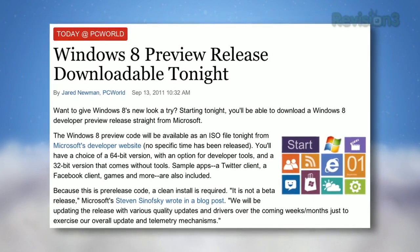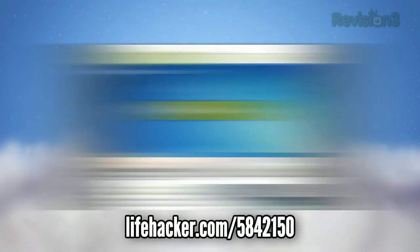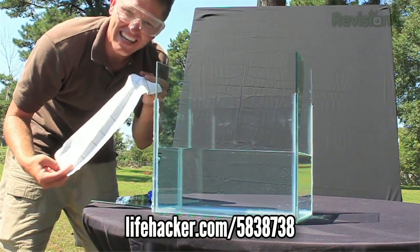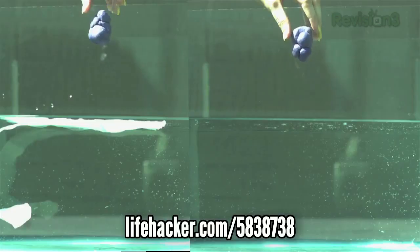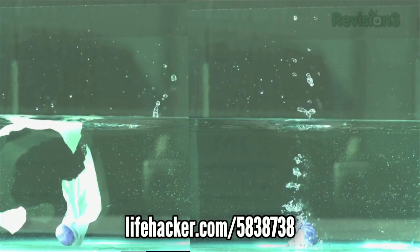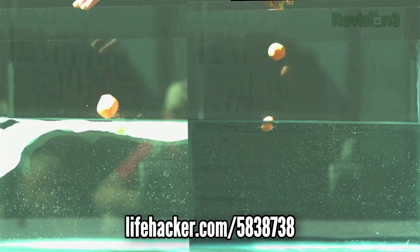Next up, Jason Chen continued his studies in the intrepid field of poop science and showed you how to reduce poop splash. I'll just quote Jason: 'All you need to do is place a strip of toilet paper at the drop zone and it will eliminate almost all the splashback on entry.' There's more details and even a video demo on the site, so check out the link if you dare.